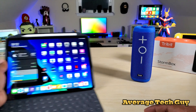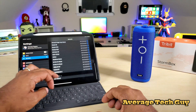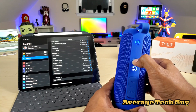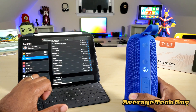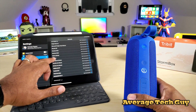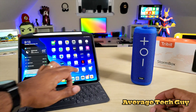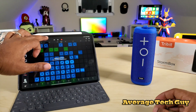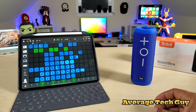Let me connect this to my iPad. I'll slide my iPad out, go into Bluetooth, scroll down, and put the speaker into pairing mode by holding the button down. Going to the Tribit Storm Box in the list, I'm clicking on that — and we are connected. Now I'm going to open up GarageBand and throw a song on.